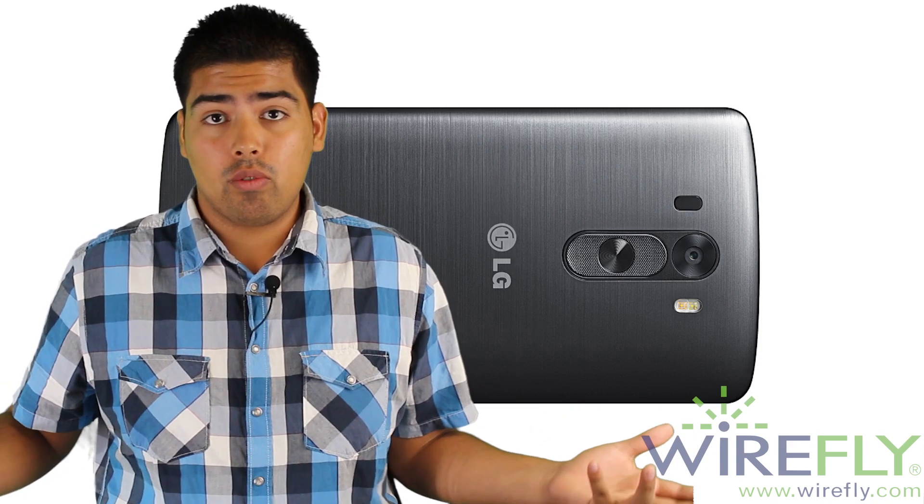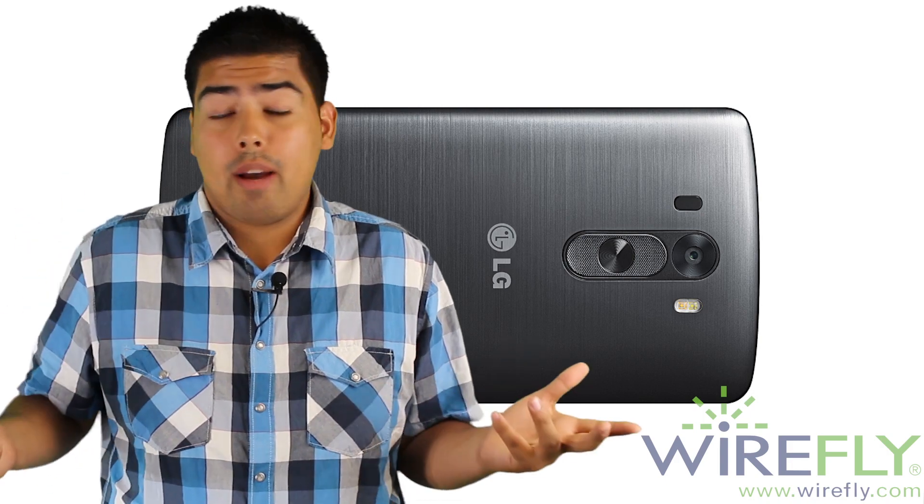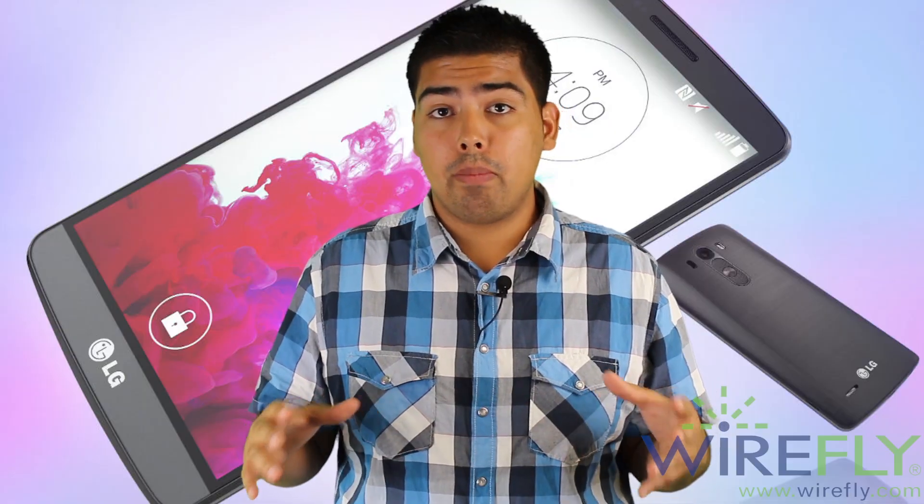If we go to the back of the phone, there's a camera like any other phone, but what makes this phone different is that it has the volume rocker and the power on/off button on the back as well. That's a feature LG has used since the previous generation, the G2. LG says that you normally hold your phone with a finger on the back for support, so why not put the buttons there? This phone looks like it's going to be very comfortable, and there are no other physical buttons on the phone.